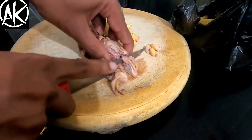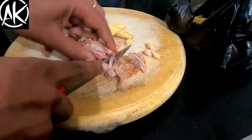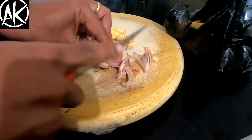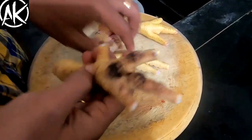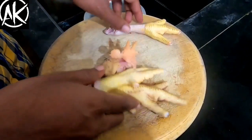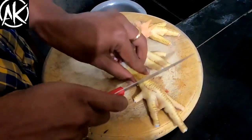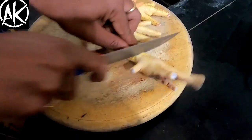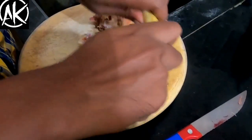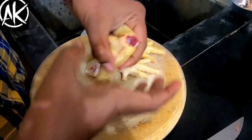We will add a good amount of chicken. This is my best method. I will cut it the same way. Now I will cut the top portion — the top will be prepared this way.